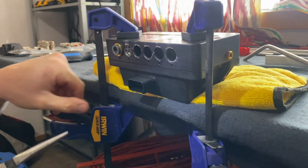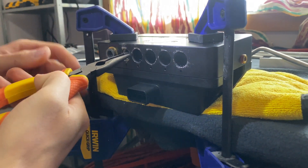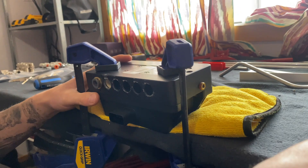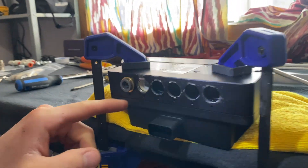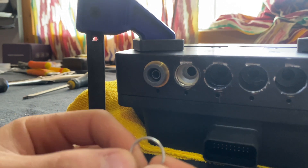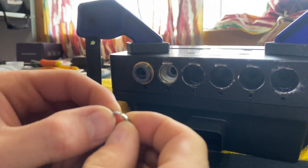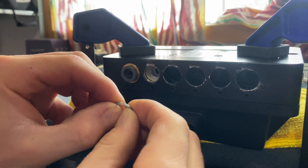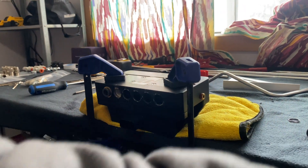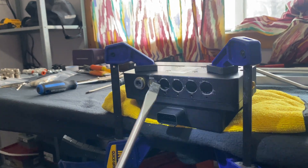Next, get needle nose pliers and pull out the inside. Then you're left with the plastic sleeve and one of these rings, which has a slit — so find where the slit is and try to pry it out with your screwdriver.